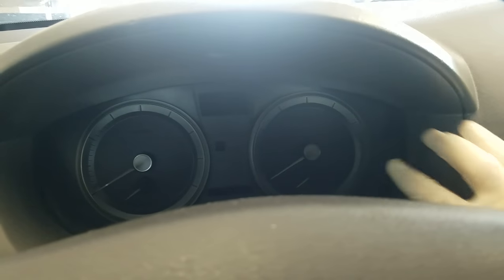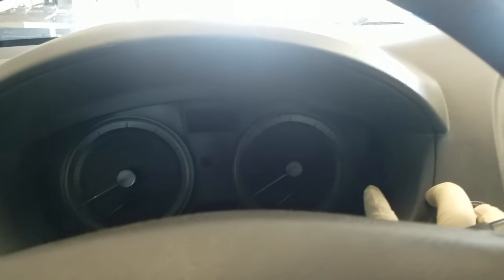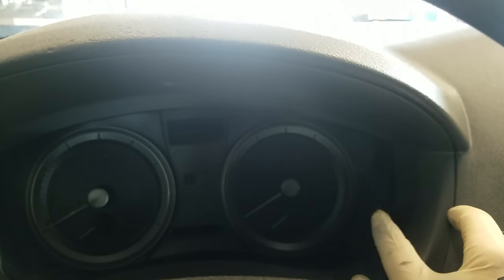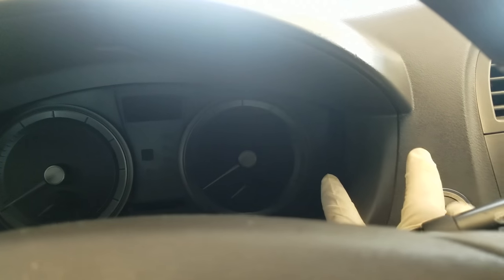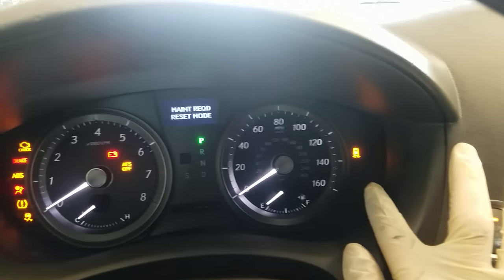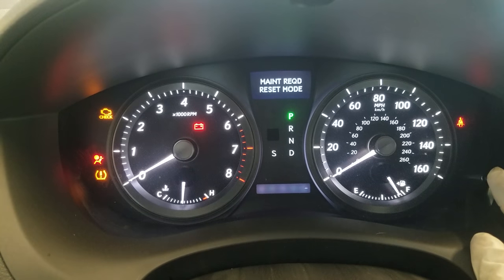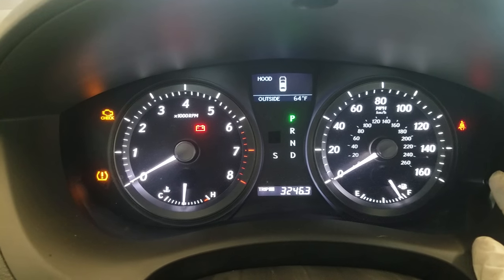Now we're going to go ahead and hold this button. Without starting the vehicle — we don't want to step on the brake — just hold this trip button and then put it in the on position. Press the start button twice. Notice those flashing lights — it's entering maintenance required reset mode. As soon as it stops flashing, you have reset the oil light.